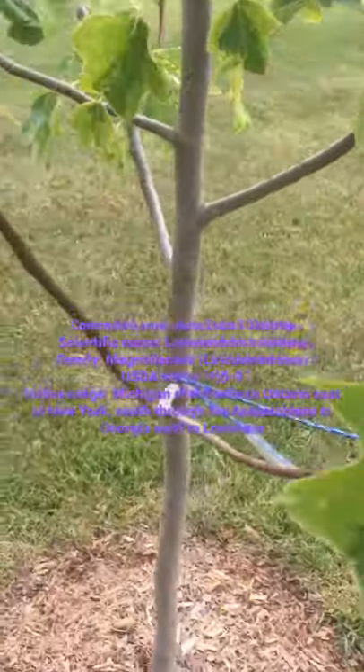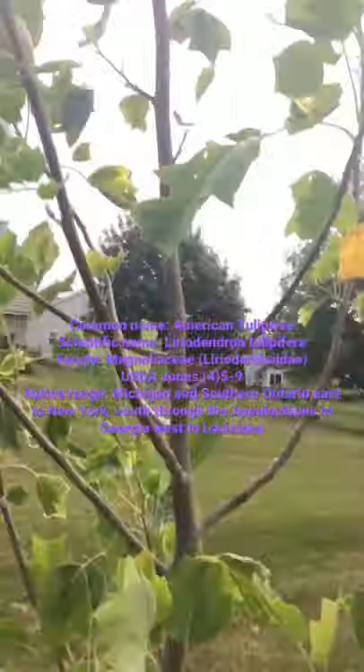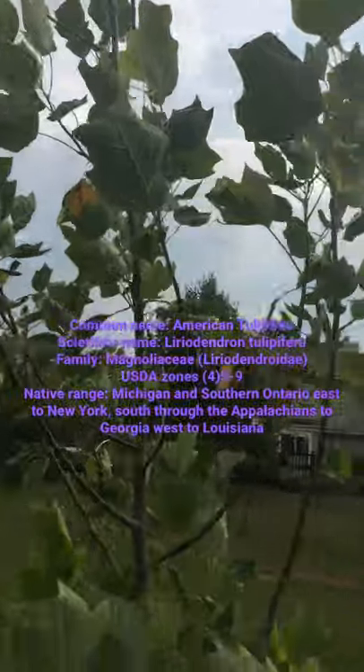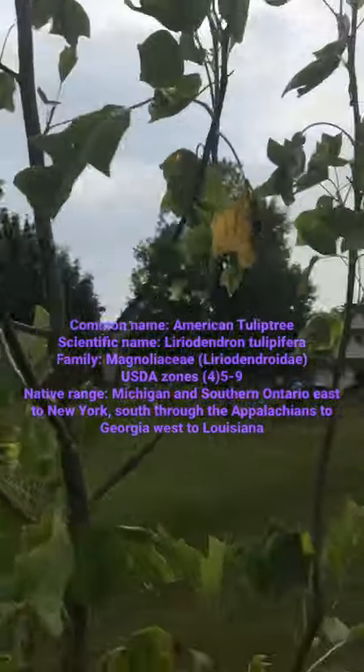It's in the magnolia family, the Magnoliaceae, but it's in a subgroup known as Liriodendroideae, and there are two species in that: Liriodendron tulipifera, which is this one, and Liriodendron chinense, which is the Chinese tulip tree.